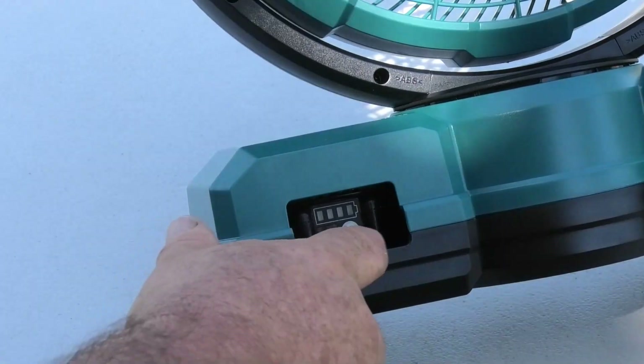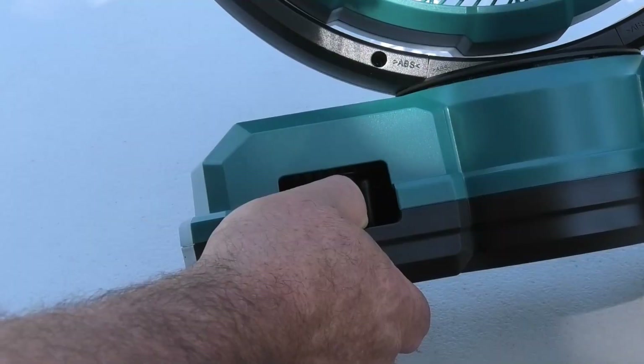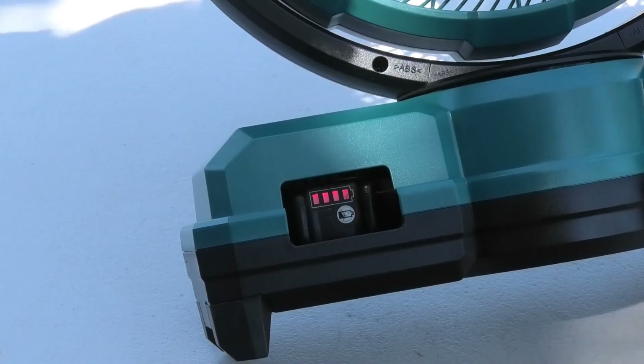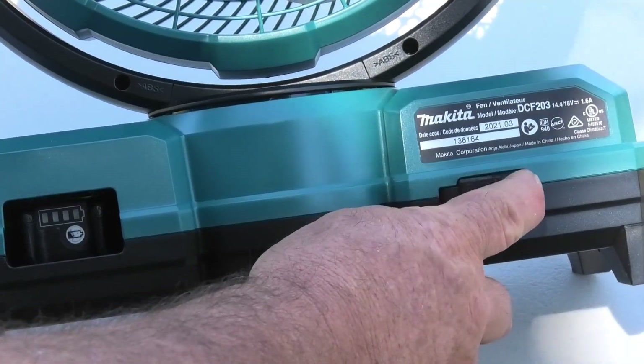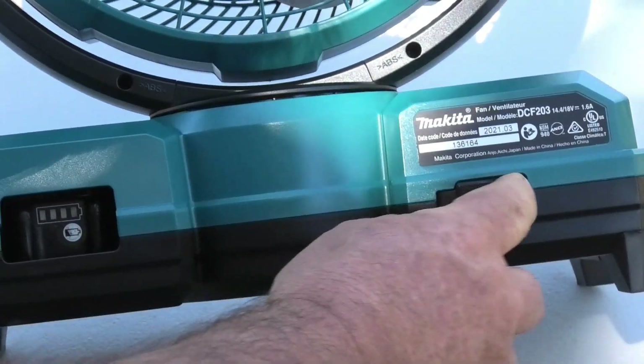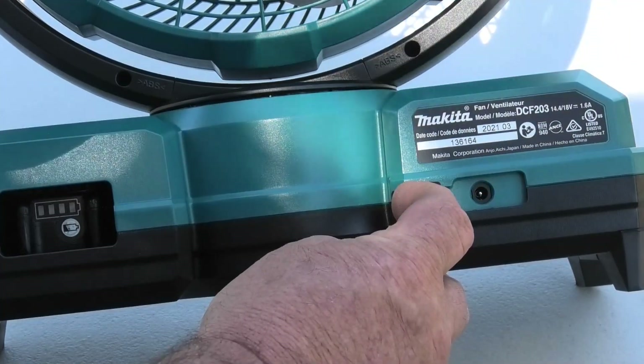Another feature: on the back of the fan there's a hole where you can see the back end of your battery, and if you press the button you can see what your battery level is. On the other side of the fan there's a little cover — you can take that out and that's where you plug in your AC adapter.